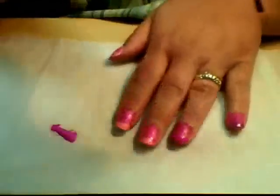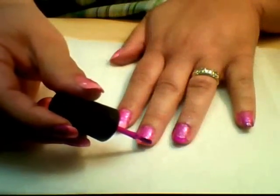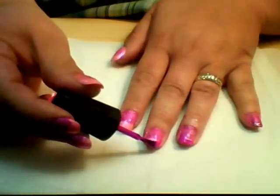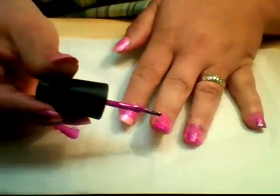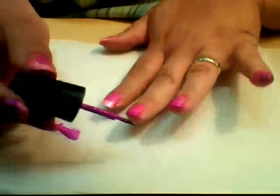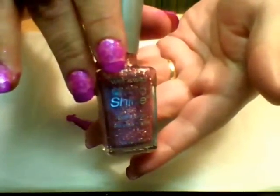I would tape off the tips to get a really nice, perfect straight line. But in this instance we don't really need it to be perfect — the floral motif disguises a lot, and then the next step is going to disguise a lot as well. For this next step we're using Wet n Wild Wild Shine glitter polish.